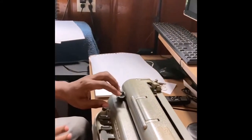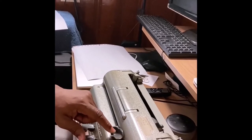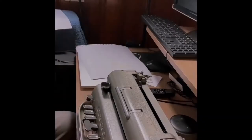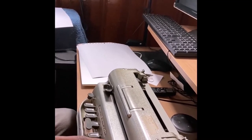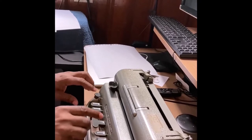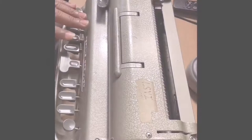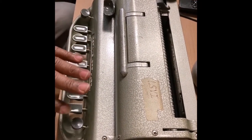Now let me show you what a Braille Writer is. Here right here is the carriage, and there's a bell that signifies the end of the line. This button here is a backspace, and then here right here is a line space. And then we have six keys: one, two, three, and then there's a space bar, and then four, five, six.